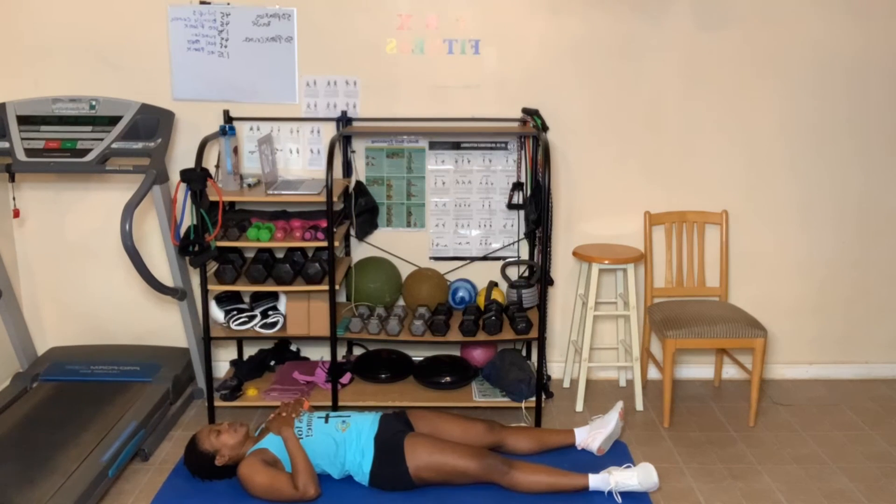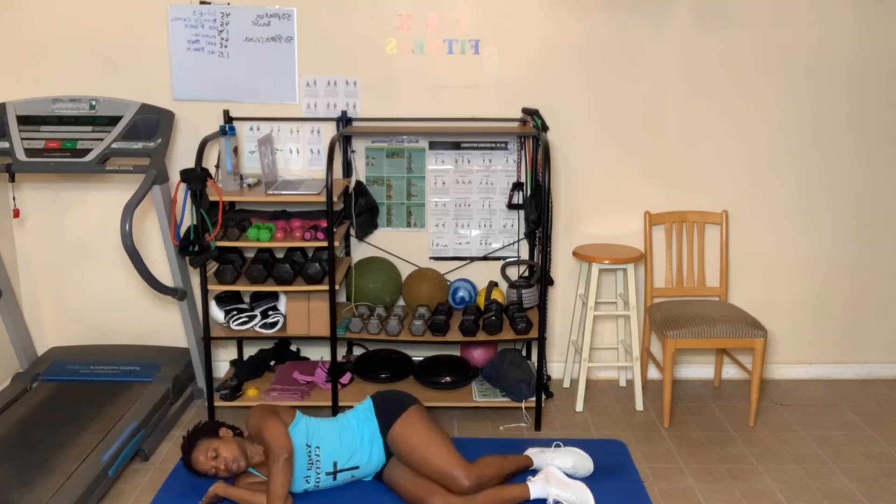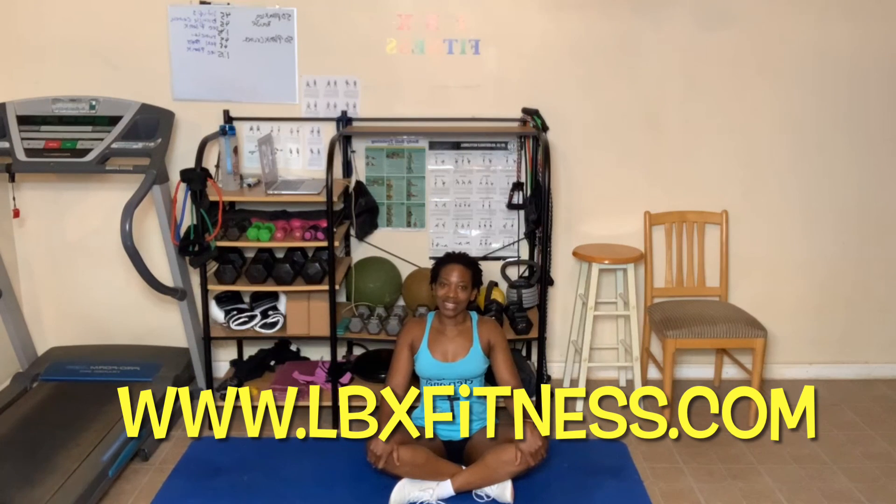Let's take one more deep breath in as we get ready to close out this session. Breathe in and open your eyes, breathe out. If you're on the floor, roll to one side and using your arms sit up and cross those legs. I hope this yoga session today was great for you and that you were able to reflect and be thankful and grateful, possibly with praying for yourself or someone else. Thank you for joining me for today's 25-minute yoga session. I'll see you guys in the next session. Bye everybody!